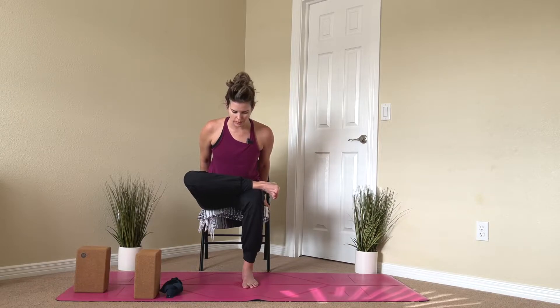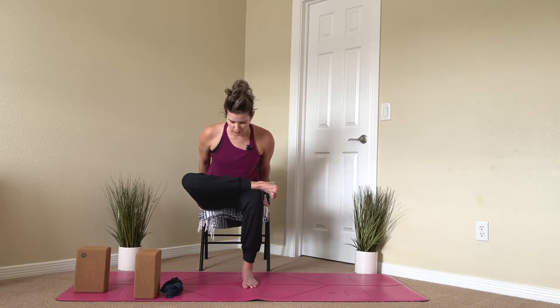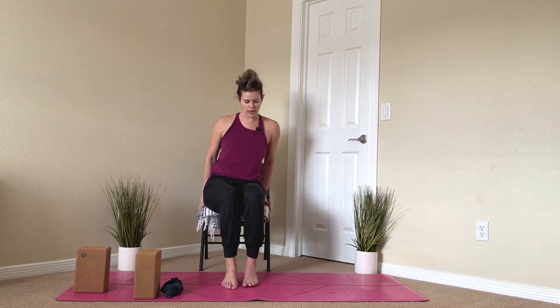Just look straight down, keeping your neck nice and long. Keep taking those nice, slow, deep breaths as you gently stretch and get a little more range of motion. Inhale back up, release that leg, and we'll do the other side.